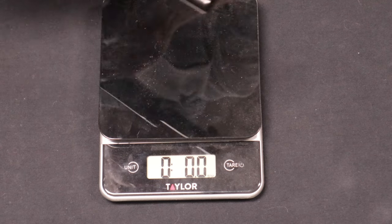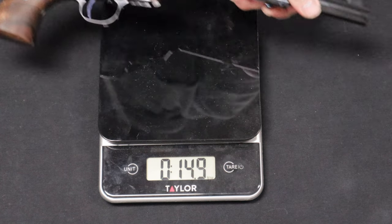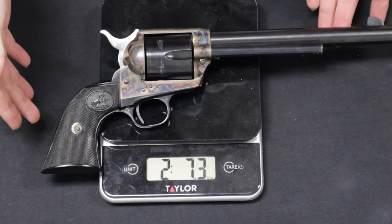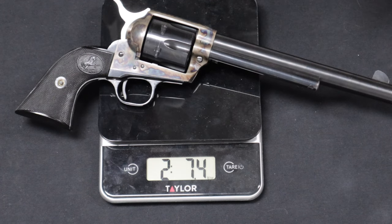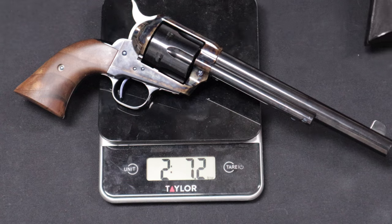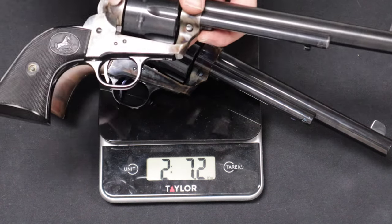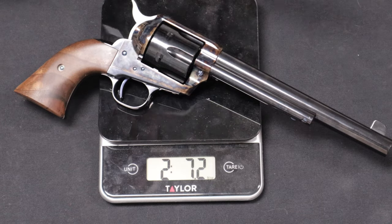Taking a look at the weight: the Standard Manufacturing comes in at two pounds, 7.2 ounces. The Colt is at two pounds, 7.4 ounces. So we're sitting at almost exactly the same weight — two ounces heavier on the Colt, which is interesting because the Standard Manufacturing has a slightly larger frame with steel components versus MIM/cast parts on the Colt. The wood panels may account for the difference, but it's virtually the same.